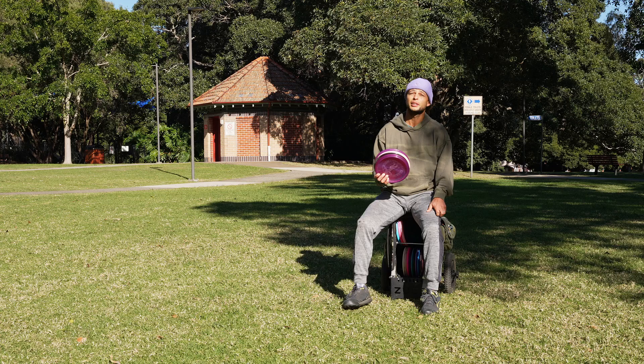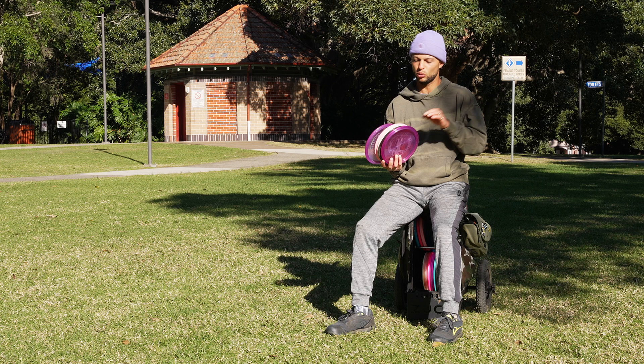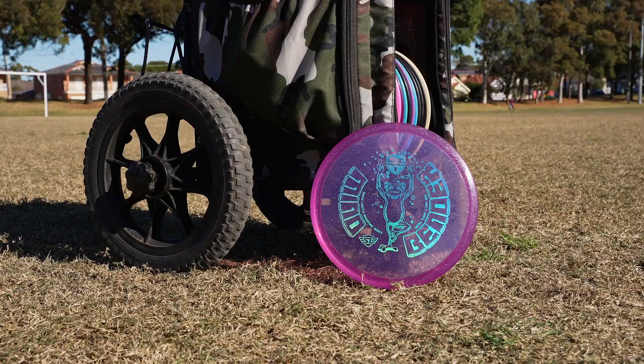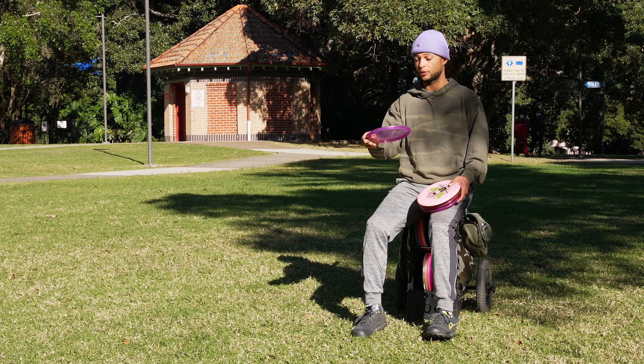Moving on to mid-ranges — I actually bag five, which is rare. Two of them could easily be taken out as utilities. In the understable slot, I have the Discmania Mind Bender. I really love this disc — I put it on a hyzer line and it has a beautiful late flip to flat, may turn over a little bit. I absolutely love the hand feel on it — it's a phenomenal hyzer flip disc.